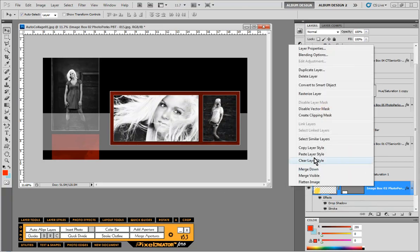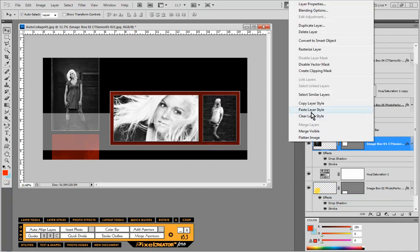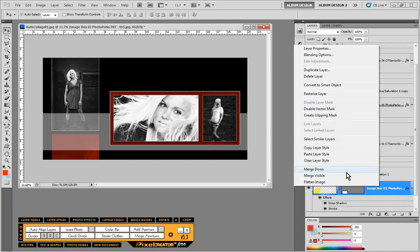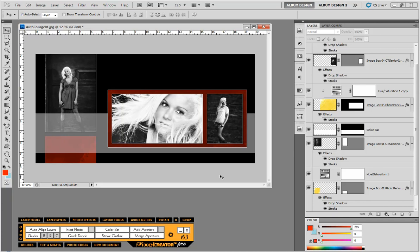There we go. Now you can see how you can mix and match the different pieces and create a totally new layout just by taking advantage of the existing pieces you create along the way. Thanks for watching.